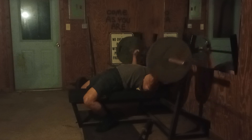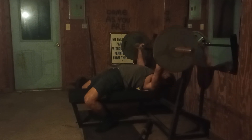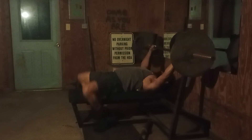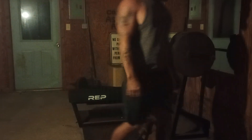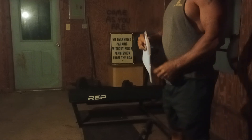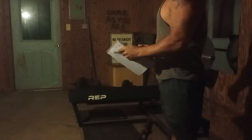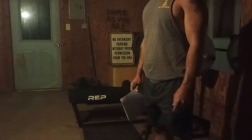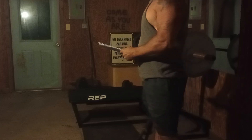It feels good. It feels easier than last week because I did the same weight last week - and that's okay. Because then I could actually think about what I'm doing while I'm doing it, instead of fighting the weight the whole time and worrying about getting out of sync or losing form and all that good stuff.